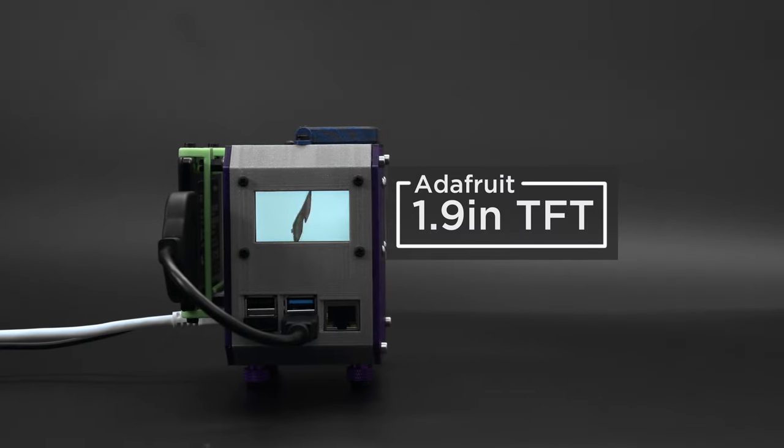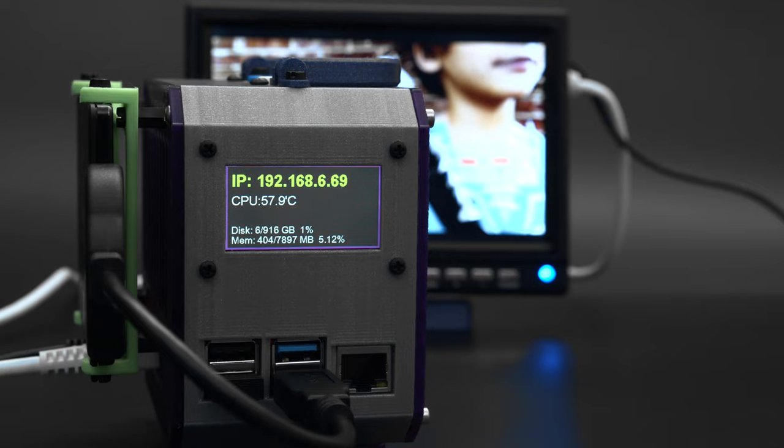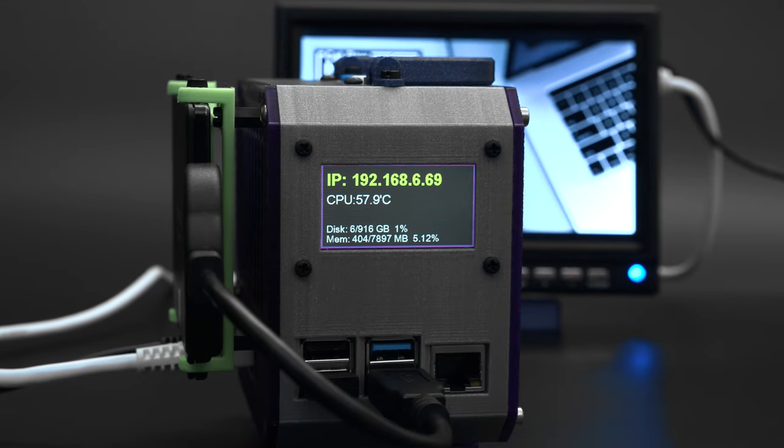Use a 1.9 inch TFT to display your Pi's IP address, CPU temperature, and even disk and memory usage. Using CircuitPython libraries you can easily write your own scripts to display all sorts of content.